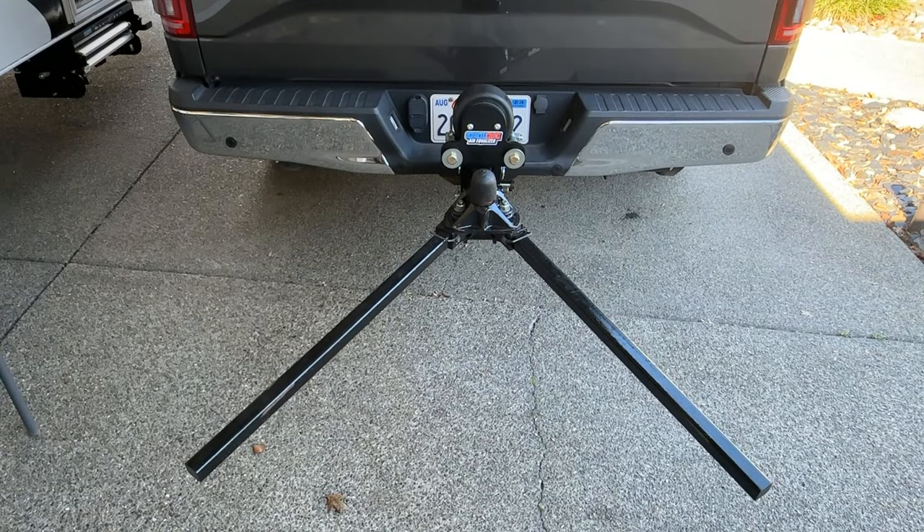You should be able to follow along real easy and maybe do this for yourself. The cost isn't very much and it's well worth it — it's better than throwing these bars in the back of your truck, at the campsite, at home, or inside the trailer where they can take up room. This will allow you to store the bars whenever you're parked. Same with the shocker hitch — I'll store that in the back of my truck, ready to use at all times. Let's go take a look.